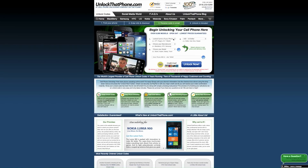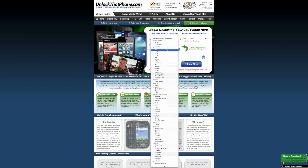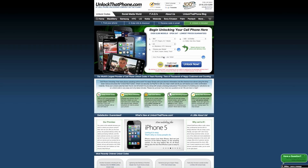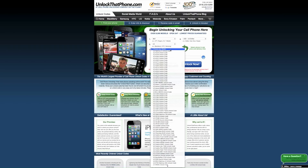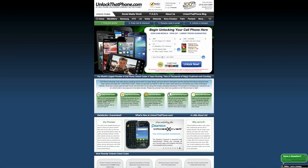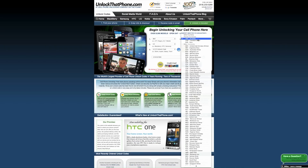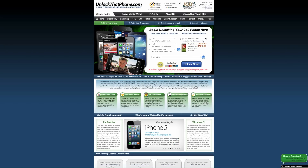Next, head over to unlockthatphone.com. The first thing we need to do is select the carrier that your device is currently locked to. In my case, it's Bell Mobility here in Canada, but as you can see, they support pretty much every GSM carrier worldwide. Next, select the manufacturer — since we know it's LG, we'll select LG. After that, select your device's model, which is the LG G3. Now enter the IMEI number you wrote down earlier — I'm just entering random numbers for demonstration. After that, select the currency you're paying with, then click the Unlock Now button, which will take you to the payment options screen.